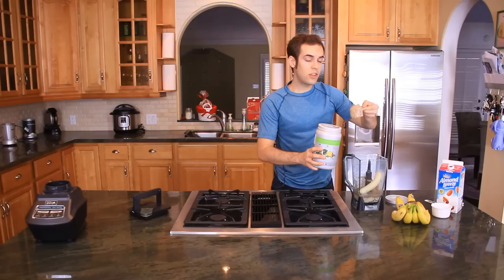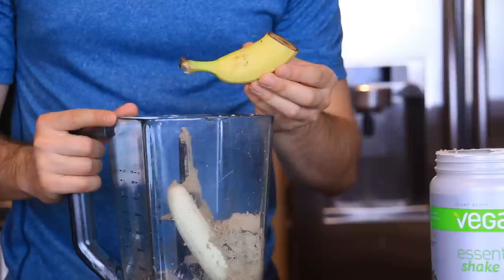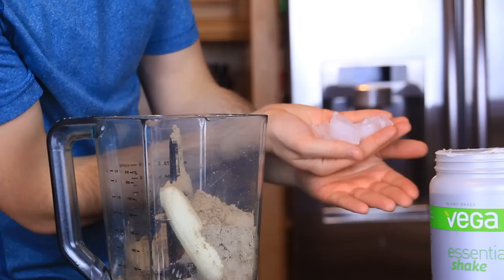Now what I like to do, just for a little bit of taste, is add some protein. Of course, it wouldn't really be a shake without some ice cubes, so we're going to take some ice cubes, dip them in protein, and throw them in the mix.